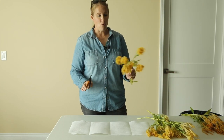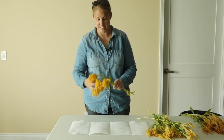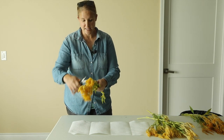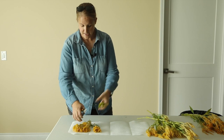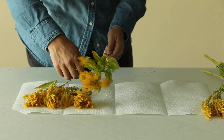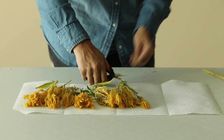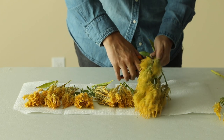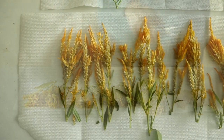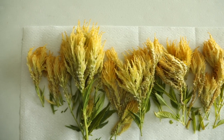Normally I would let them dry a little more outside on the actual plant, but we have some frost in the forecast so I want to get these clipped and inside before that happens. I'm going to clip just the top seed heads off to save space and let those dry on my paper towel. You can tell when your celosia starts going to seed because you can see the seeds start to form at the bottom of the flower.